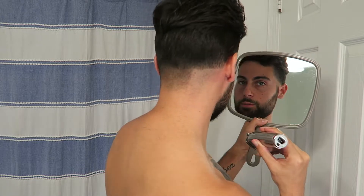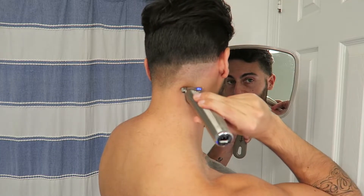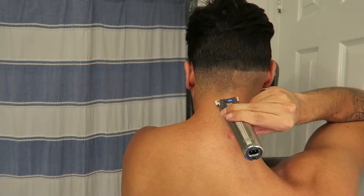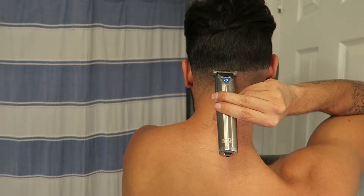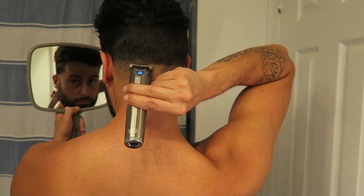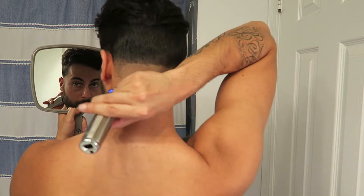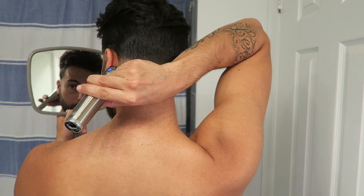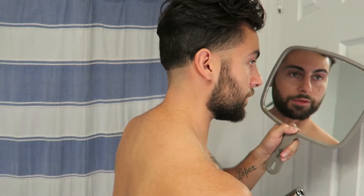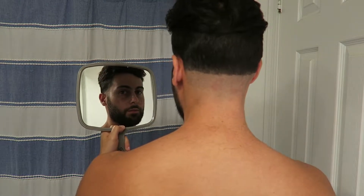High enough — yup. Go all the way around. It's not going to look 100% perfect, but it's better than wasting money in the middle of the week. Notice I'm using this hand for the back. My right hand is better than my left hand when it comes to the back, but my left hand is better than my right when it comes to lining up the side. I could go a bit higher in the back.